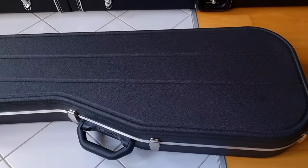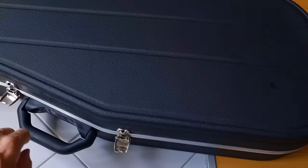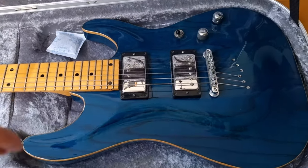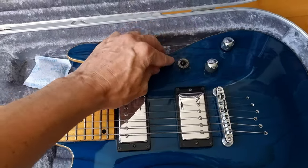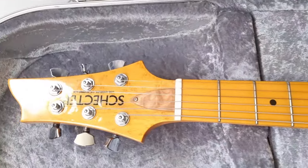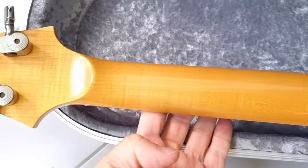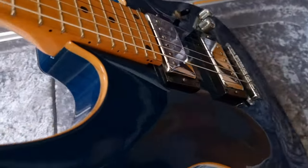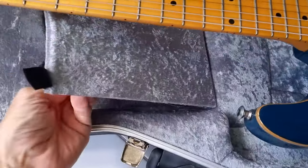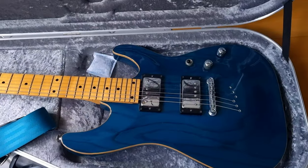Next we have a Schecter LA Custom Shop Sunset Classic — my oldest electric guitar, in a Hiscox case. It has modded chrome pickup covers, push-pull coil splits, bird's eye maple headstock, a swamp ash body, and a gorgeous teal finish. Flamed maple neck, Sperzel locking tuners, a really nice neck heel joint, and a natural binding effect which I love. And of course a matching Couch guitar strap.